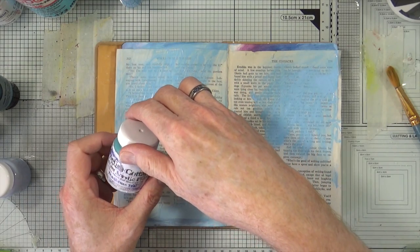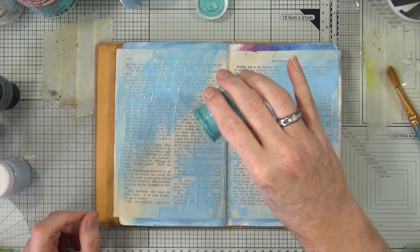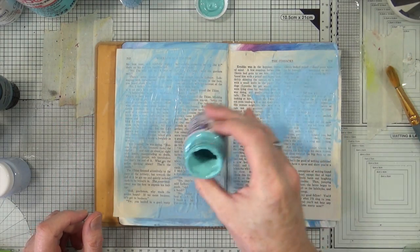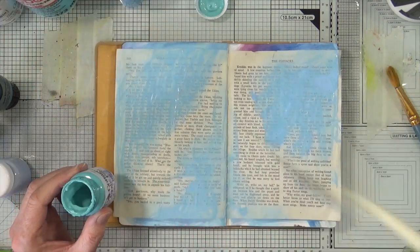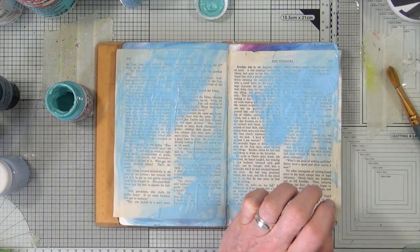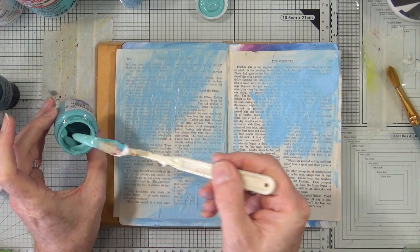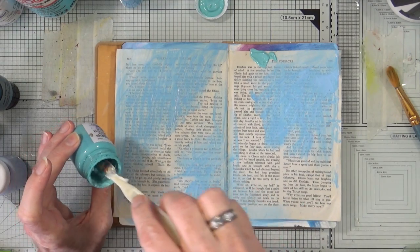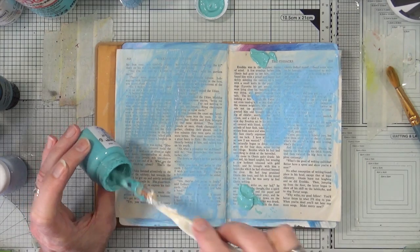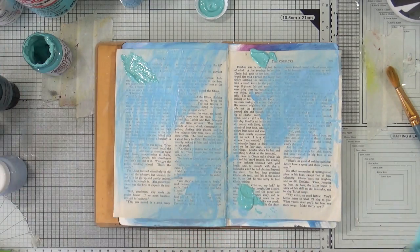Next, I'm going to grab Townhouse Teal and just see if I can drop a little bit of that. That might be a bit too gloopy to pour out — it can be quite thick sometimes. As much as I love the Indigo Blue paint, when they start getting towards the bottom of the pot, they do all sorts of strange things.